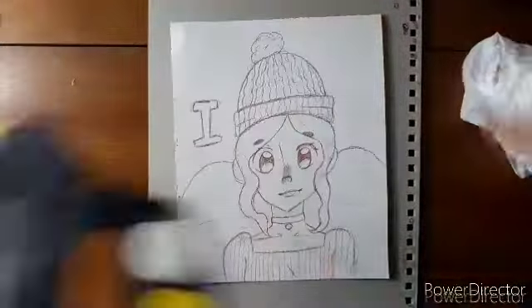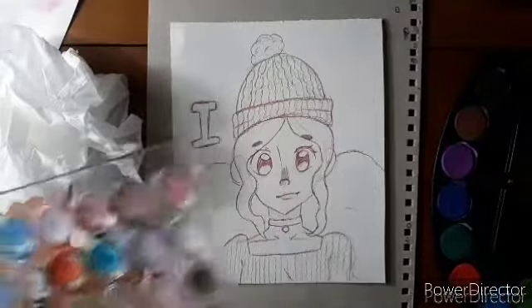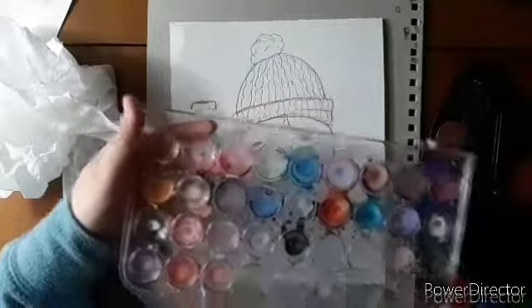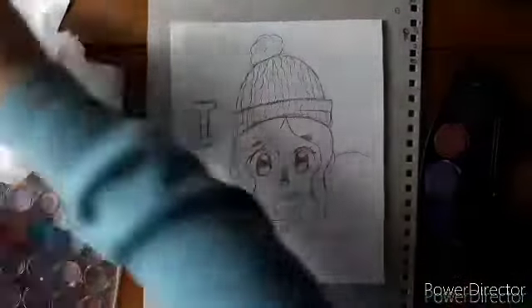Hello everyone, welcome back. It's A. Mary and today I'm doing a watercolor painting because yesterday I went to town with my parents and my dad found some watercolors at a thrift store, so he bought them for me. They were brand new in the package, and they're off to the right.